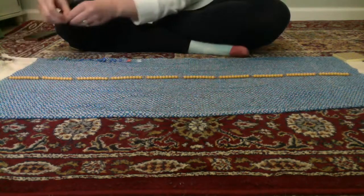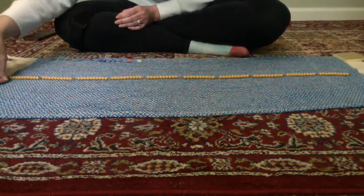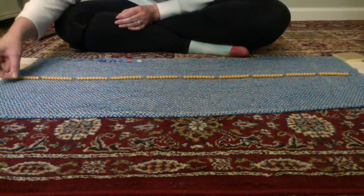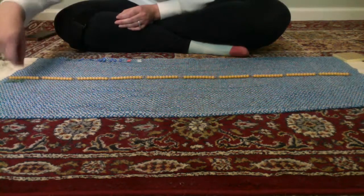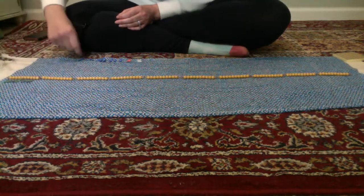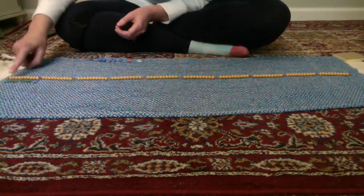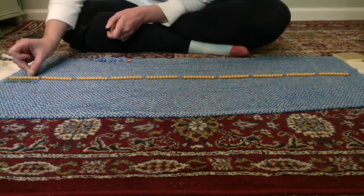Let's start: this is one, this is two, this is three, this is four, this is five, this is six, this is seven, this is eight, this is nine. The last one is ten. One, two, three, four, five, six, seven, eight, nine, ten.